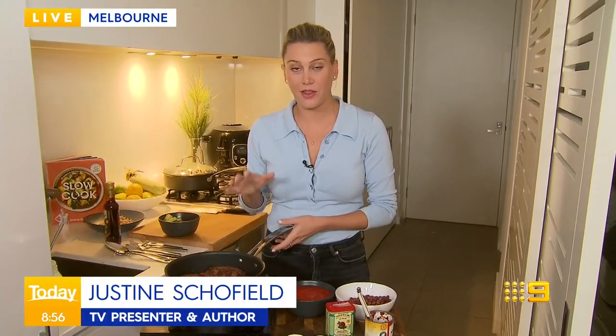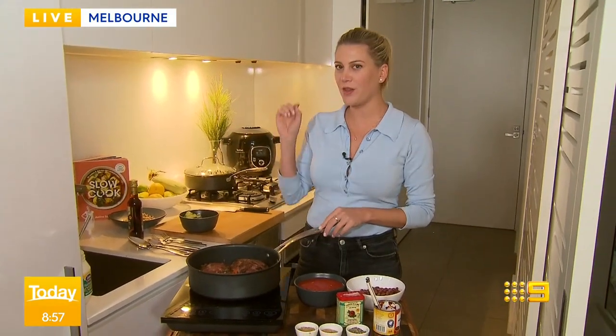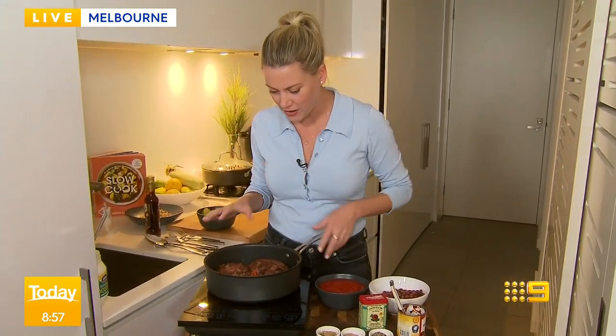Justine, if you've never used a slow cooker before, what do you need to know to get started? Look, I think with a slow cooker, you've got to make sure you brown everything off first. And I know it's like an extra step, because the whole point of slow cooking is just to pop it in the slow cooker or in the stew pot and then just let it cook away for eight hours or three hours. But if you want the optimum flavour, the best thing to do is just brown it off.